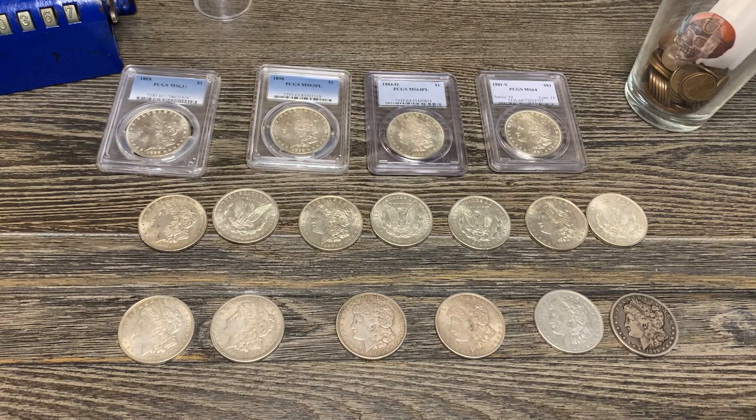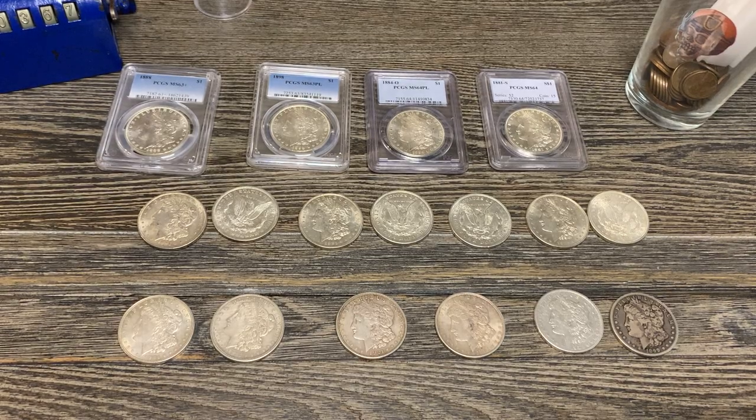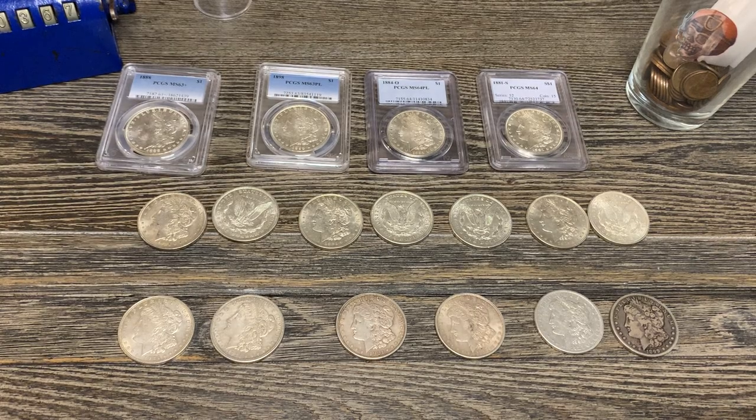Hey guys, Pajama Stacking here. I thought I'd make a video today showing you guys my Morgans and talk a little bit about the Morgan dollar.